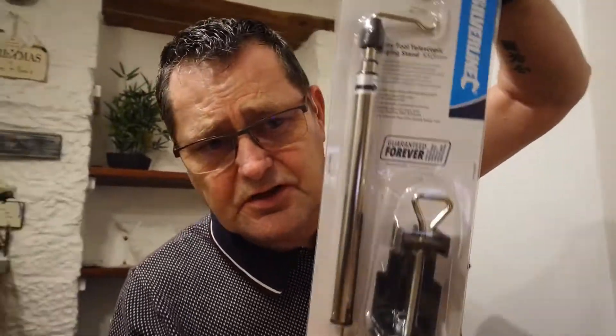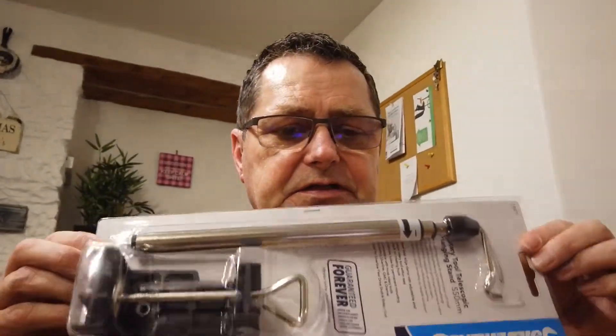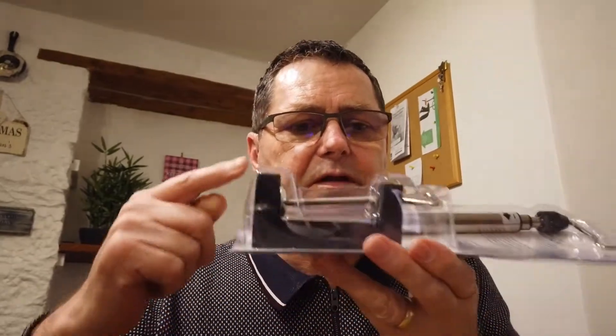I bought this, it was only a couple of quid. And this is an extension hook. Basically, the bracket fits on the table, and this actually extends. So you can see the hook.